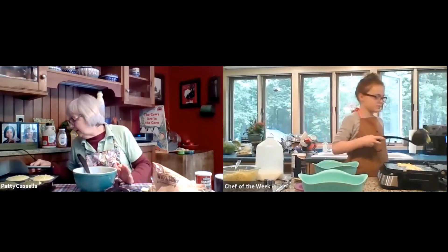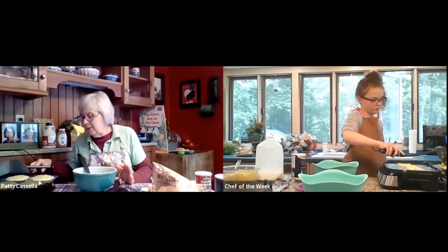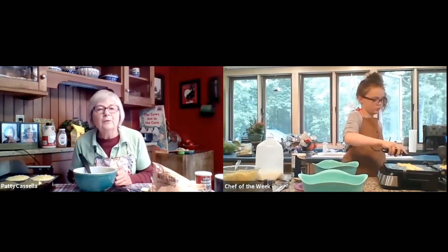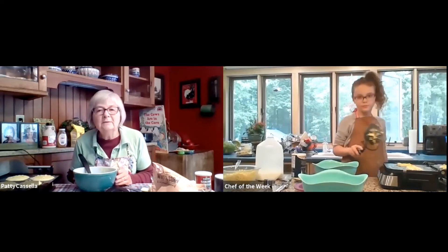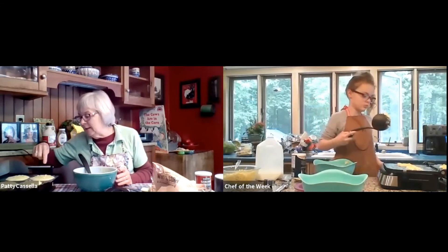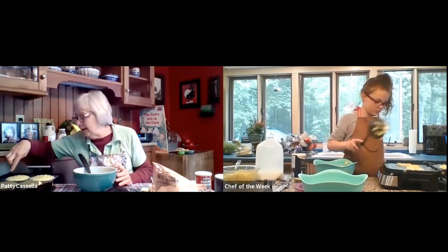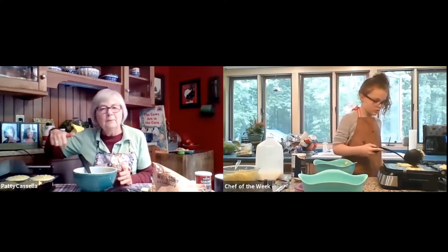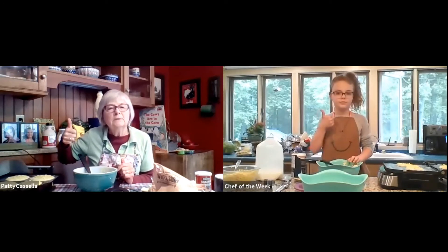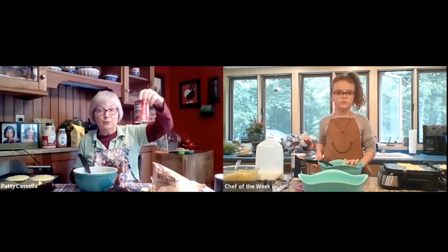Now I think this would be a good time to read a story about corn. Marissa, are your corn cakes all on your griddle? You can see mine are right here too. I'm noticing that there are bubbles in the middle of mine on the outside. Give me a thumbs up, Marissa — do you see any bubbles? Oh good, thumbs up on that. So that means our leavening is working.